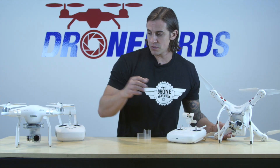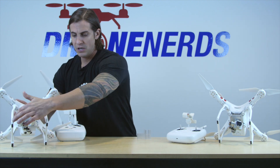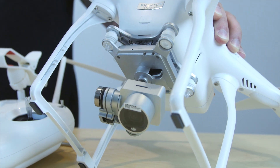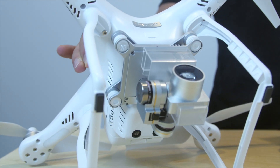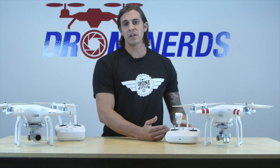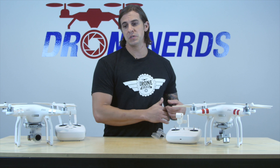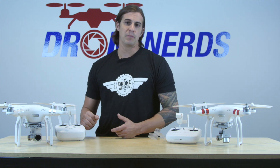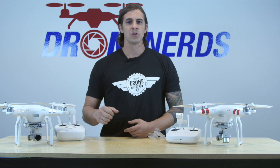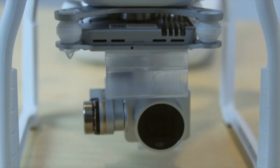There is also a difference with LightBridge. As you can see on the different landing gears, the advanced has the LightBridge antennas — the standard does not. The standard also does not have the vision positioning system on the bottom, which allows you to fly indoors. The standard uses a Wi-Fi connection, as did the older Phantom 2 series. The Phantom 3 advanced has LightBridge, which means you're directly connected into the system, giving you less lag, less picture breakup, and a more stable connection.